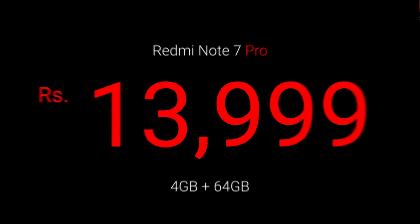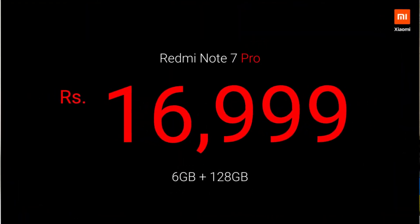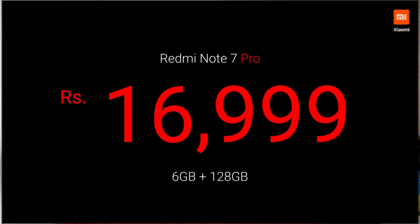You can add the price. The variants are 4GB RAM with 64GB internal storage, and 6GB RAM with 128GB internal storage. The 4GB RAM variant is priced at $13,999, and the 6GB RAM variant is priced at $16,999.